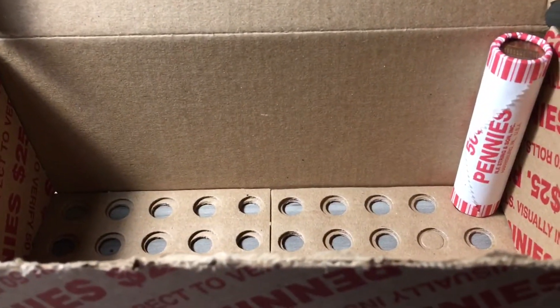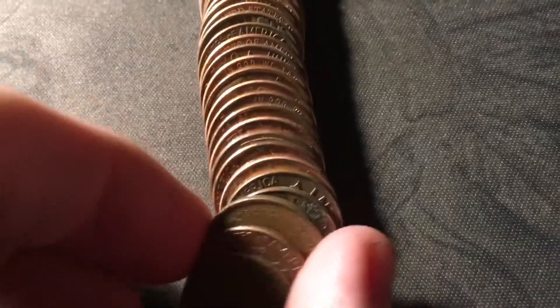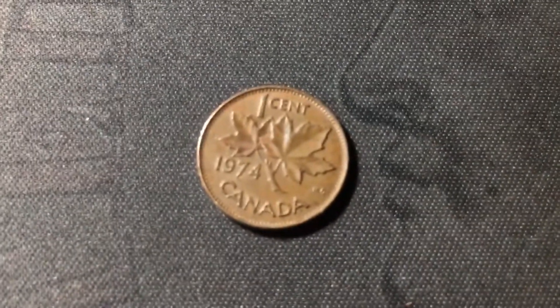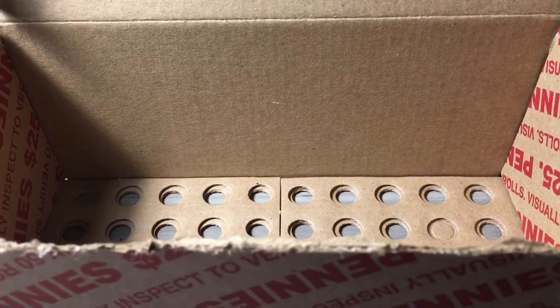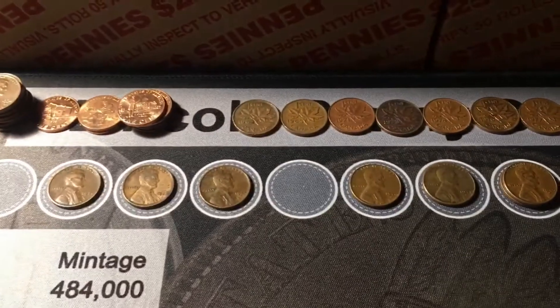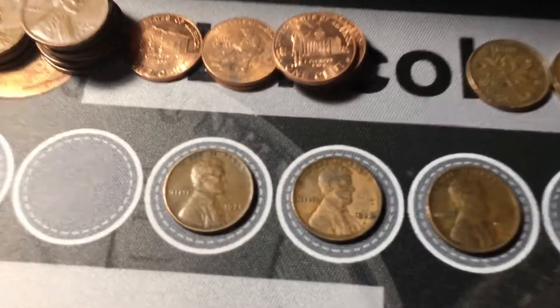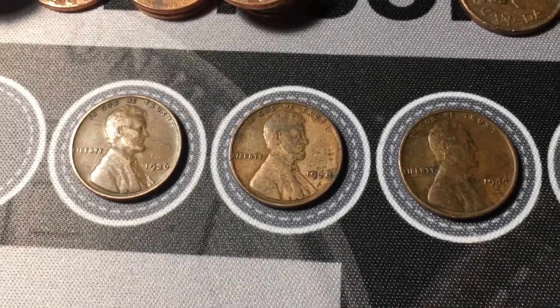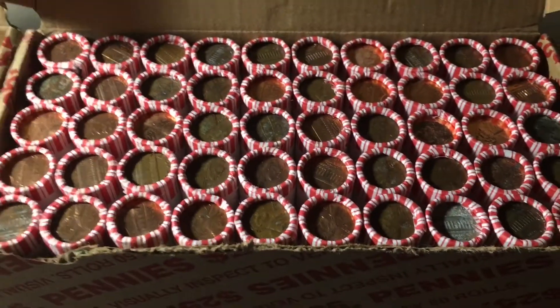Roll 49, almost done with box one, but we do have another Canadian cent — a 1974. That was all for box number one, and it was a good box. We ended up with 11 wheat cents, which is double digits — my goal for penny boxes. Including two pre-40s: that 1938 will be an album addition, which is awesome. Now let's move on to box number two, and hopefully the good finds can continue.